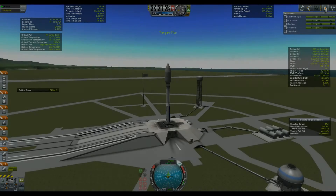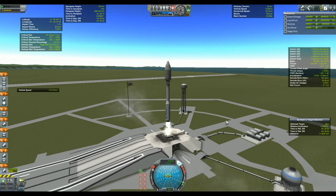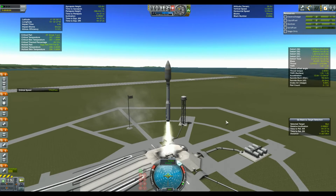Hi everyone! Today I'll bring you a project I'm particularly excited about: the Moon Colony by the European Space Agency. And yes, it's a real thing.